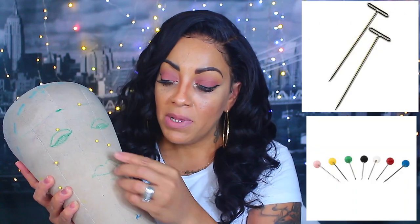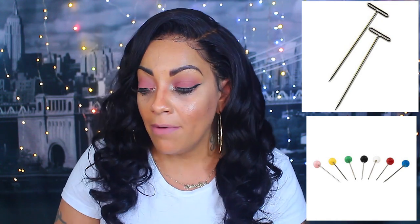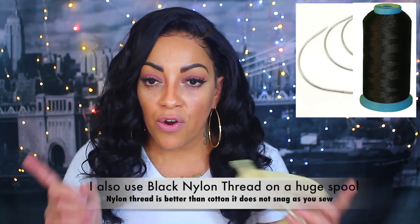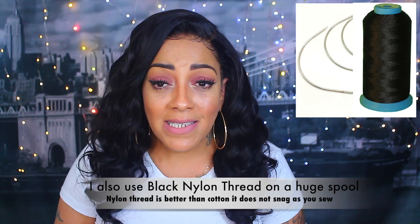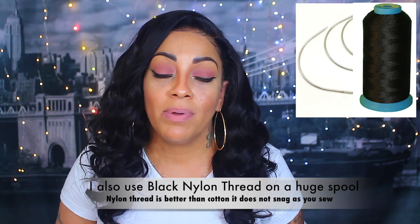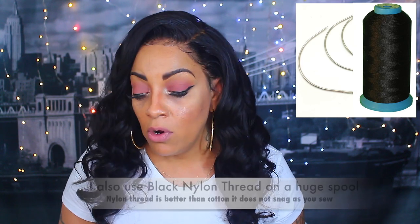I also use either T-pins or these pins from Walmart that are really good. You have to make sure not to get ones that are too cheap because the heads will definitely come off. I also use curved needles — I thread about 18 of them at a time so I don't have to keep re-threading as I sew. I go through probably 13 to 14, depending on how many tracks I'm sewing in. I prefer the longer curved needles because they're just more comfortable.